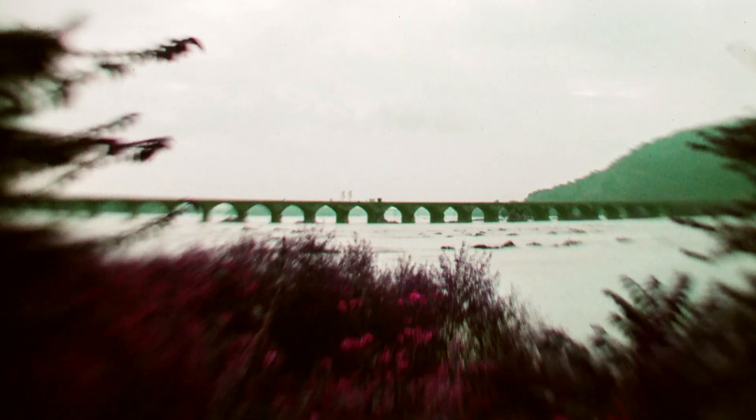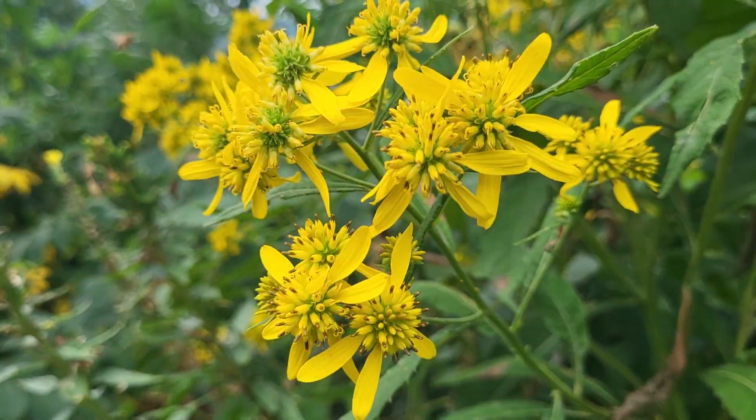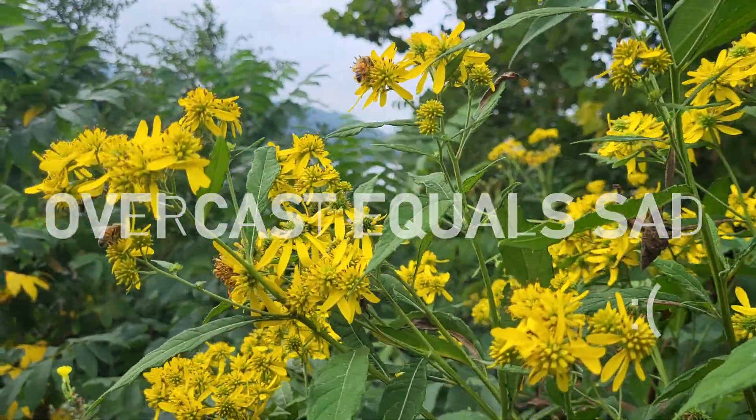Also worth mentioning — in my experience, shooting in overcast is not the best for these films. You're going to get the most vibrant colors and the best images when you have a sunny, clear day. You can shoot on overcast days of course, but I don't think it's as saturated or as vibrant, and I don't think they look as good.